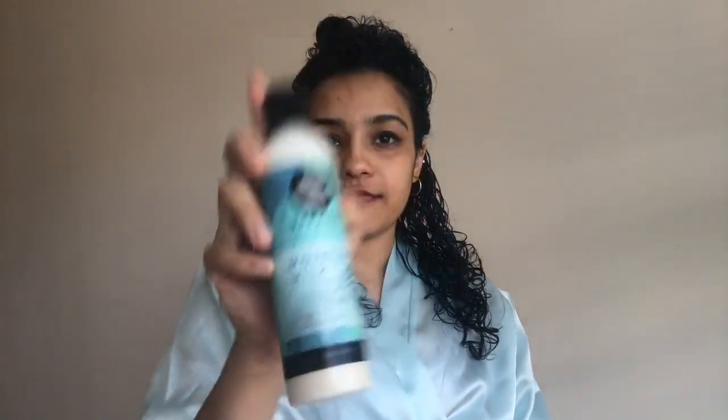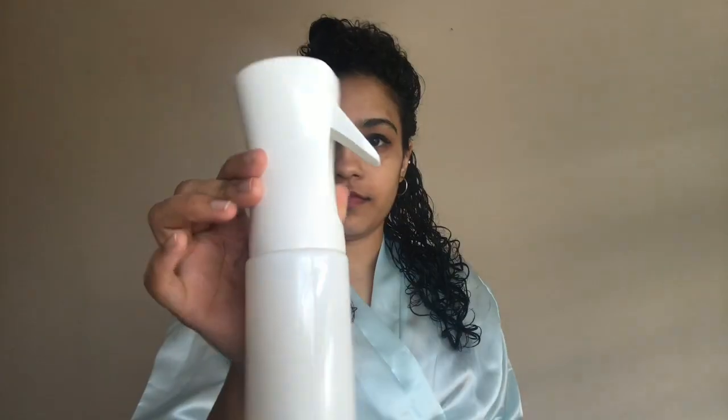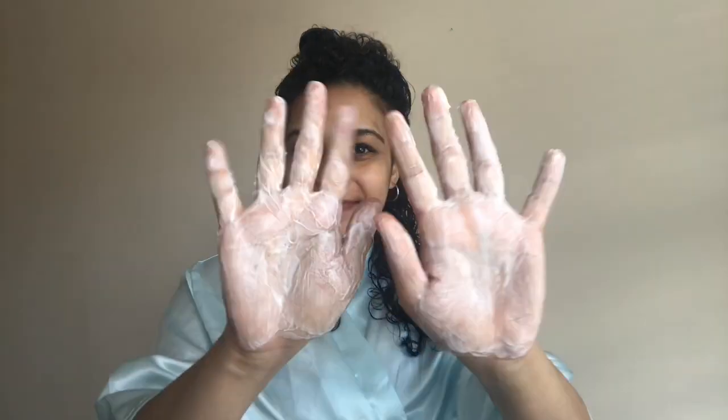In today's video I'll be using the Briani moisture milk as my styler, using it as a leave-in. I take a little bit of the styler, spritz it with water to make sure it's nicely emulsified, rub it in my palms, and then apply it to my hair using the praying hands and raking technique together.